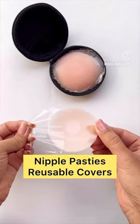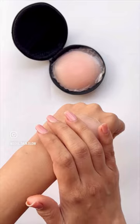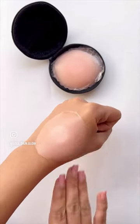Nipple pasties or covers made of silicone material cause absolutely no irritation, no rashes. The best part — they can be reused so they last a long time.